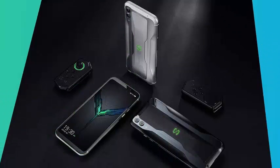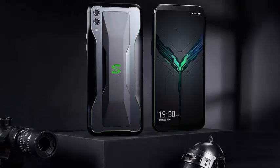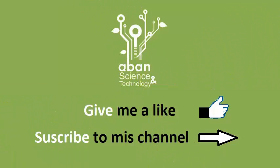There is a 4000mAh battery inside, with support for Qualcomm Quick Charge 4.0 at 27W, connecting via USB Type-C. It also features an in-screen fingerprint scanner and a front-facing camera of 20MP f/2.0 for photos and videos.